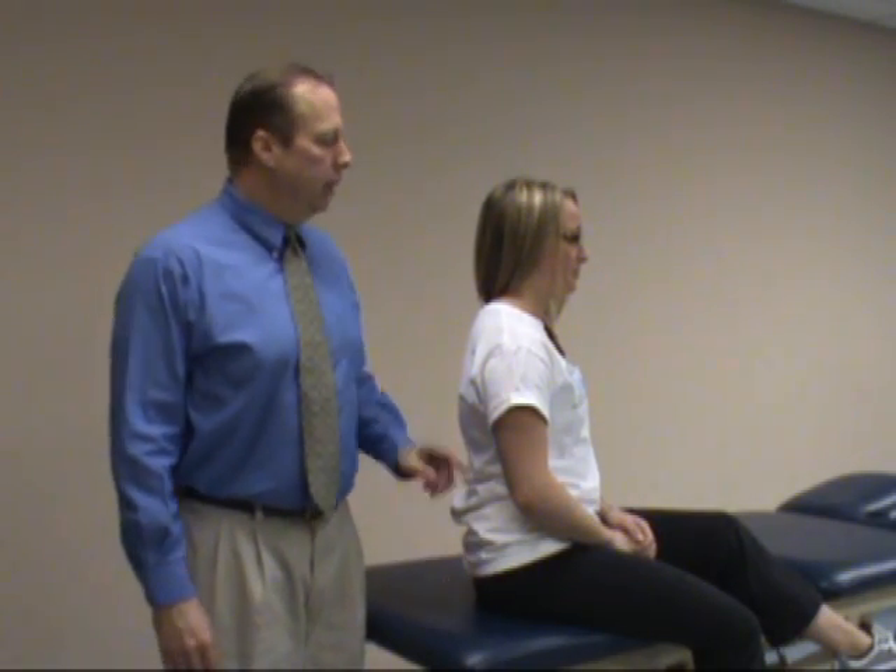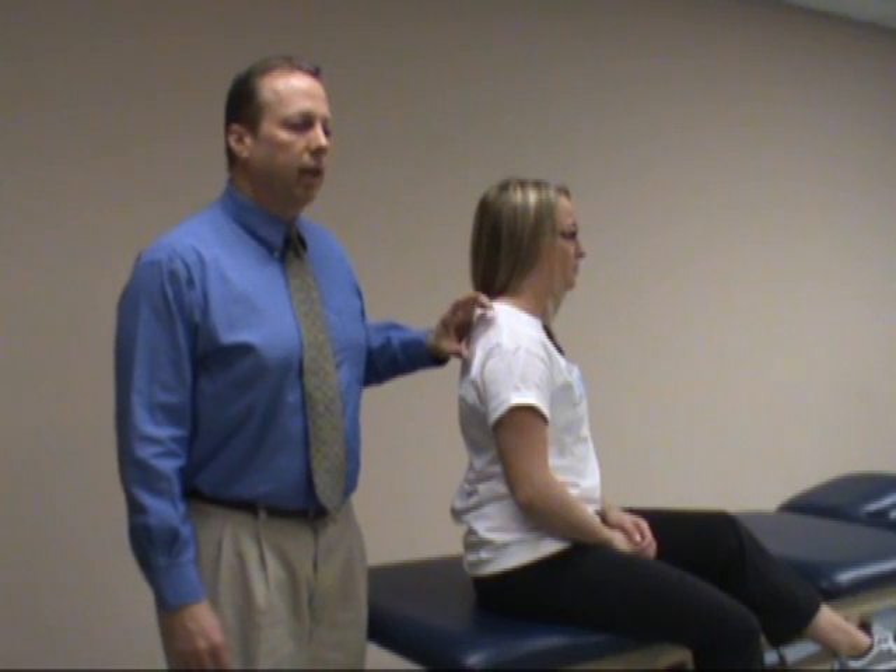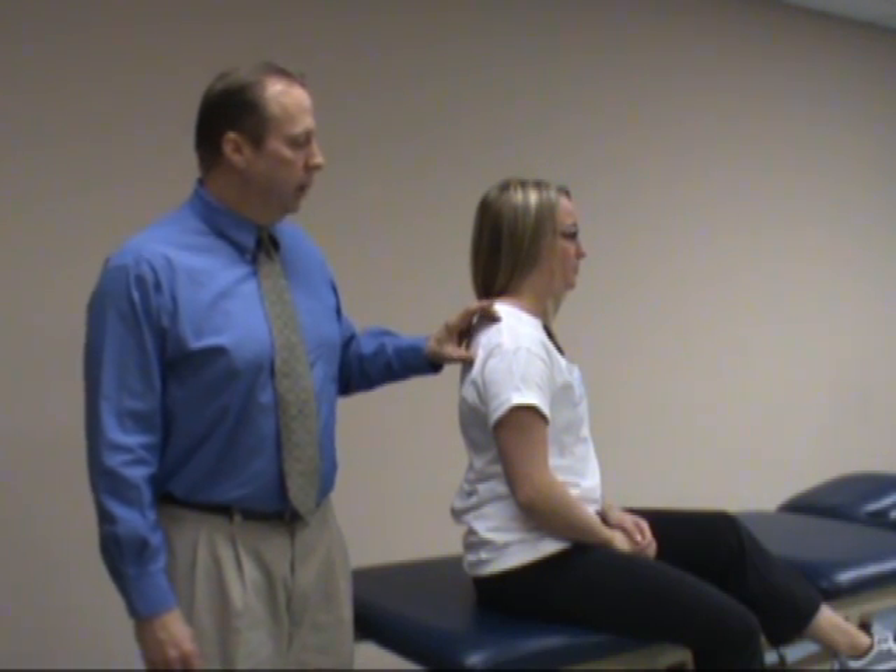The next test is called the jerk test, and this is checking for instability of the glenohumeral joint in a posterior direction, also possibly checking for a labral tear — a posterior labral tear — or a reverse Bankart lesion in the shoulder.